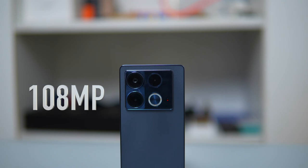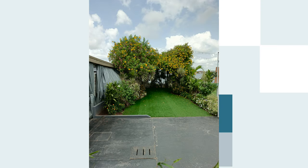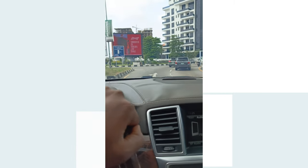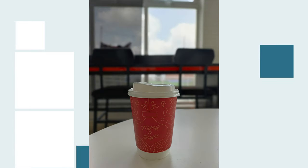For the camera, the Note 40 keeps things simple with a 108MP main camera and a 32MP selfie camera, the same as last year. The main camera captures decent photos with natural-looking colors, though skin tones could be better. Portrait mode works well for subject separation but isn't perfect. Night mode produces good results in normal low-light conditions but struggles in tough conditions. For selfies, portrait mode looks sharper than regular shots but can be inconsistent. Both the selfie and main camera support video recording up to 2K at 30fps. Overall, the camera does a decent job but there's still room for improvement.